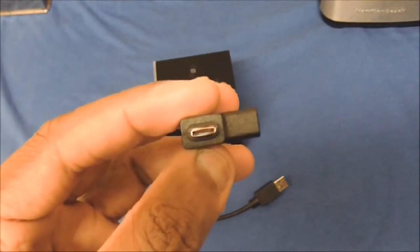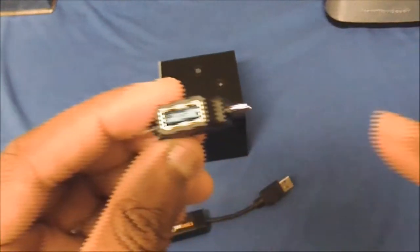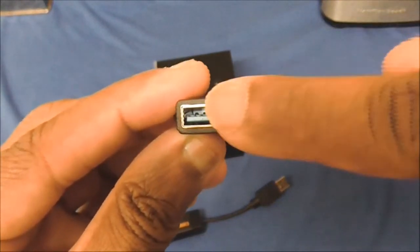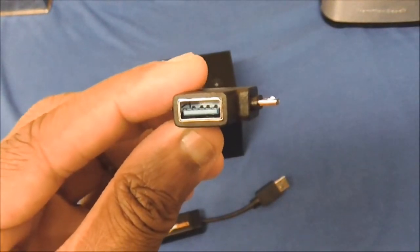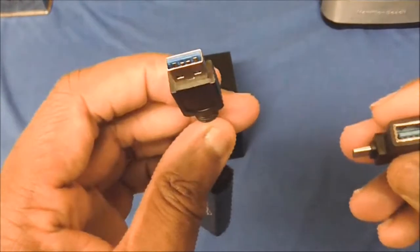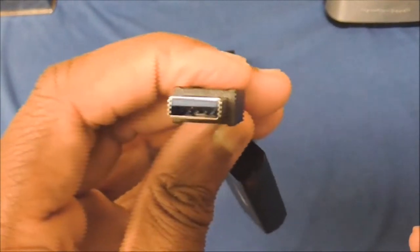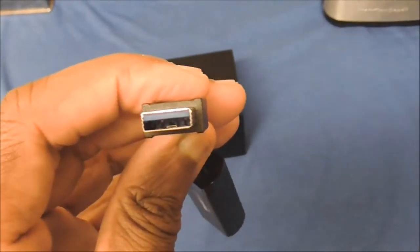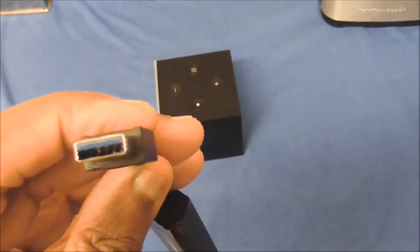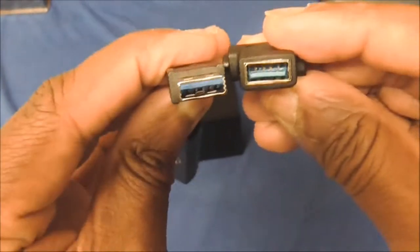The USB-C you won't be using because it won't work on the Amazon Fire TV Cube. Very important: make sure it's a 3.0 output on this OTG cable, because the Amazon adapter uses 3.0. You don't want to get a 2.0 and plug it into a 3.0 — you'd just be wasting money. Make sure these two match up.